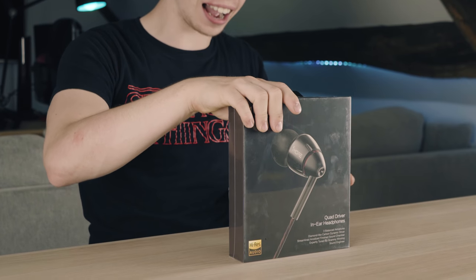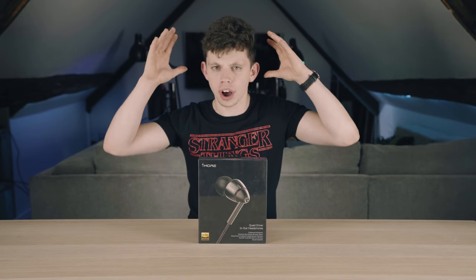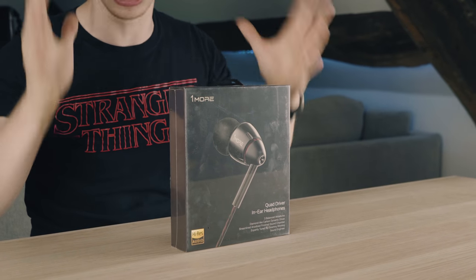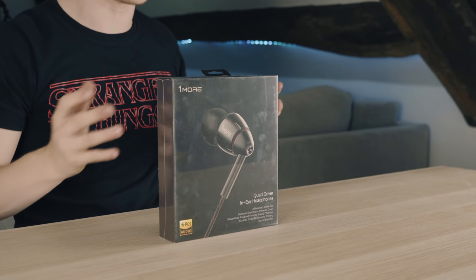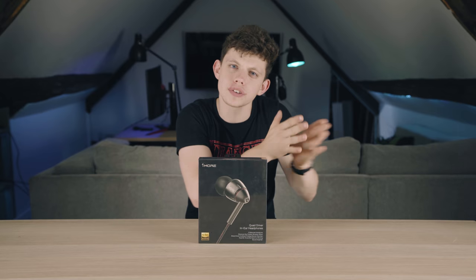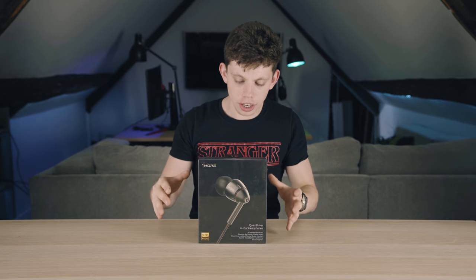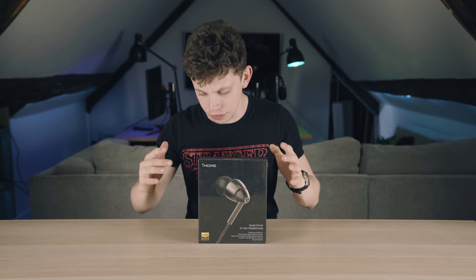In front of me here we have some quad driver in-ear headphones. Now, I've seen this done with on-head headphones — actual headphones that go across the top of your head. They have a big scope either side of your head to fit as many drivers as they want. You get things like 5.1 headphones, quad driver headphones for music, but these are quad driver in-ear headphones.